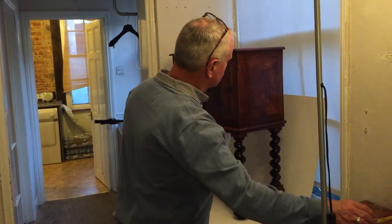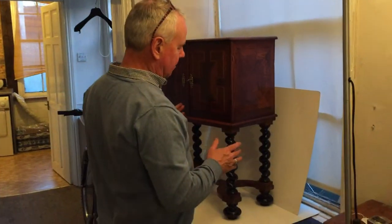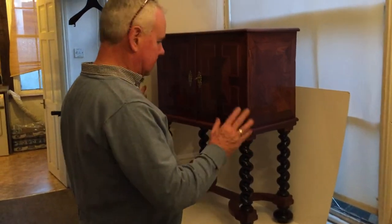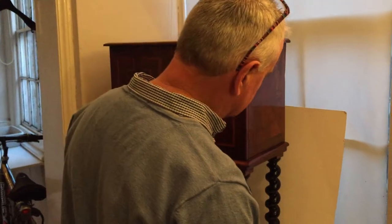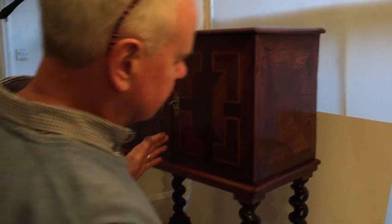Here we have a gorgeous Georgian table cabinet. It would have been made for the table, a stand. The cabinet itself dates to about 1800. It's all kingwood and boxwood inlaid — the sides, the top, the front. I'll show you the top in a second.